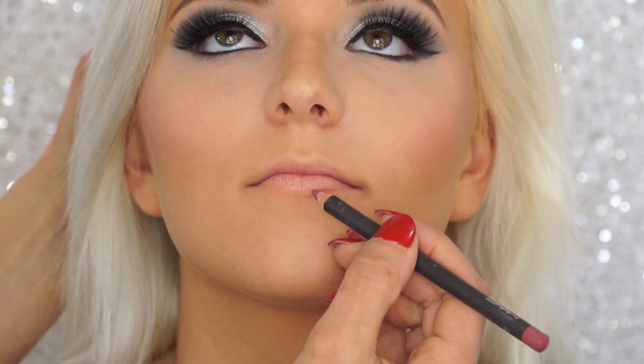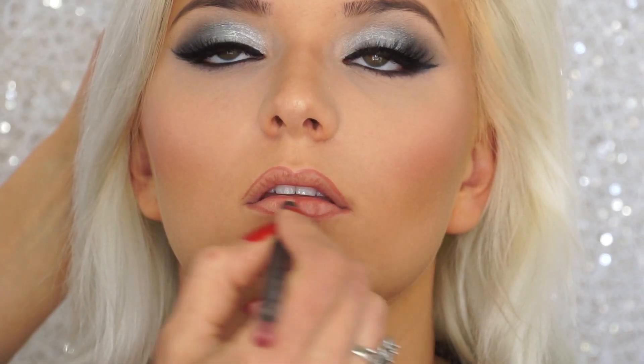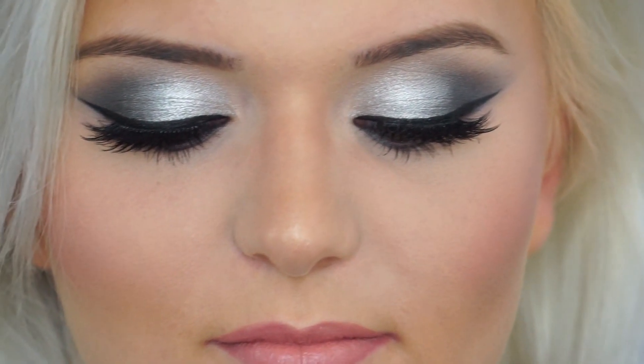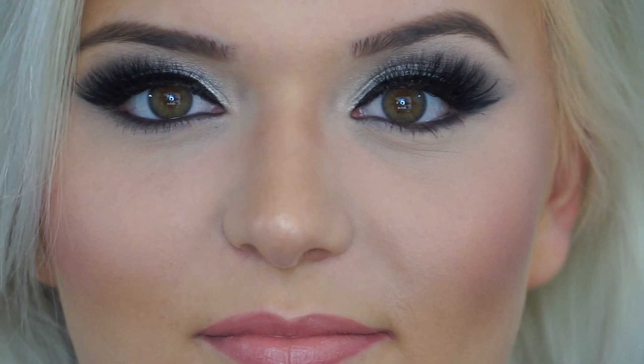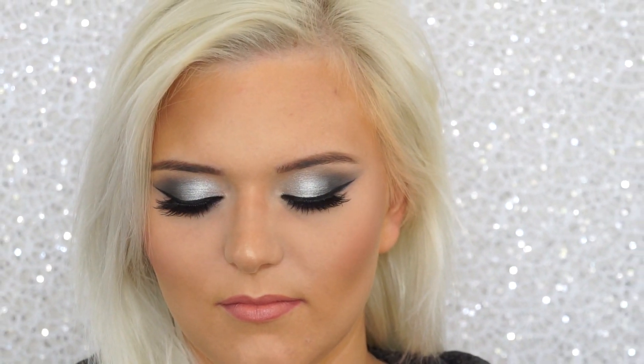I go back with a big fluffy brush to blend everything together, then line her lips with a MAC lip liner in Soar. For the lipstick I'm using Milani number 26 in Nude, applying it with a synthetic brush. That's the finished look — I'm very satisfied and proud of how it turned out. Thank you to Kathy for letting me do this, and thank you guys for watching. I hope you found this useful for your special occasion makeup. Don't forget to subscribe and thumbs up, and I'll talk to you in my next video!